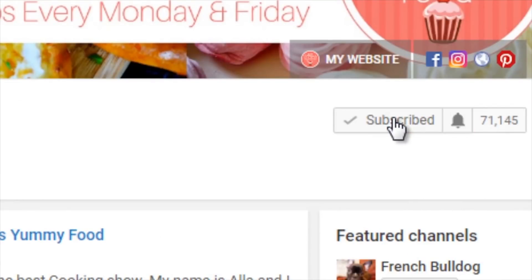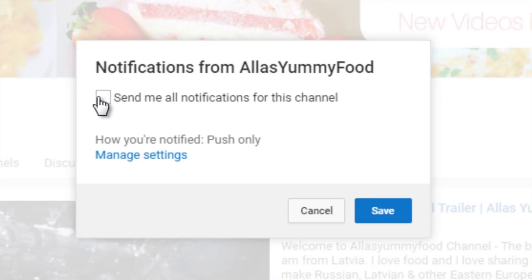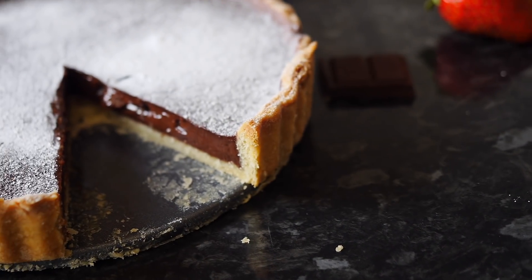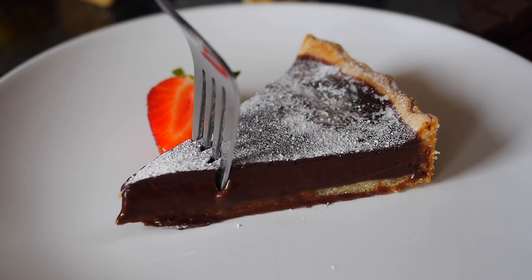Hi guys, welcome to my kitchen and to my wonderful channel. If you're new, make sure you subscribe — I do a lot of amazing cakes, desserts, Russian and Latvian food, and I love cooking. Today I want to show you this indulgent chocolate tart. It's amazing, so easy to make, tastes delicious and creamy — that really chocolatey, fudgy kind of chocolate heaven. For all you chocolate lovers out there, you're gonna love this.